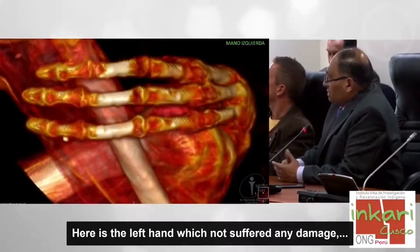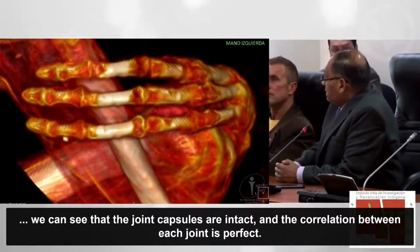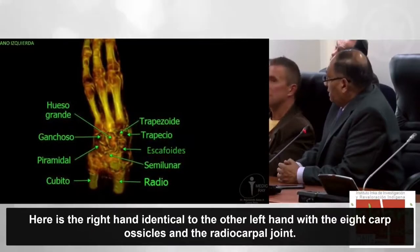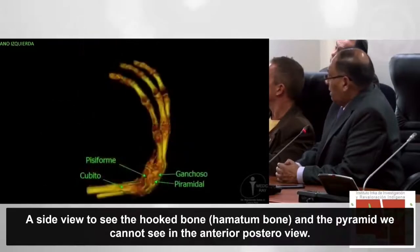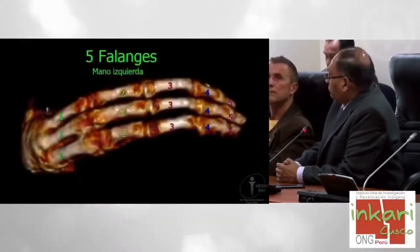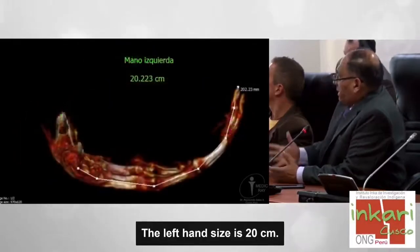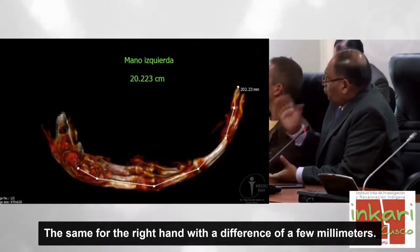La mano izquierda no ha sufrido ninguna avería; las cápsulas articulares están intactas y la correlación entre cada interlínea articular es perfecta. Asimismo, la mano derecha tiene los ocho huesecillos del carpo y la articulación radiocarpiana. Igual, las cinco falanges están bien articuladas con sus cápsulas articulares. A la medición, la mano izquierda tiene 20 centímetros, igual que la mano derecha con una diferencia de unos pocos milímetros.